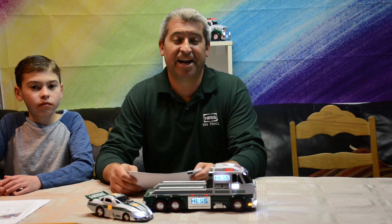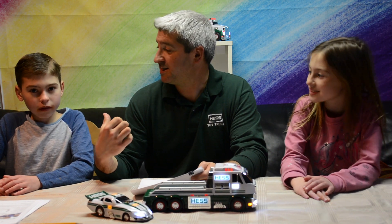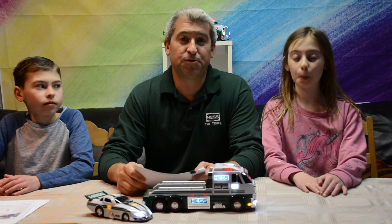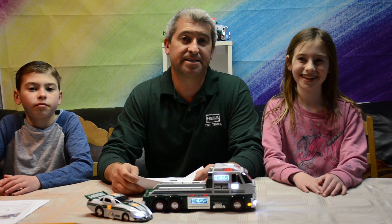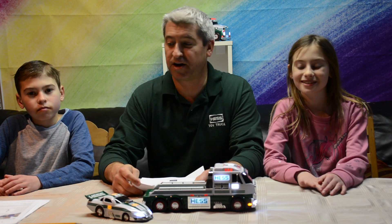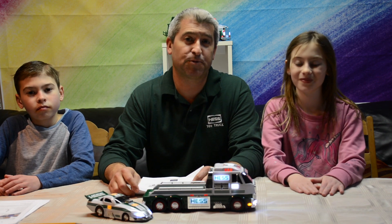Hi, I'm Justin and I'm part of the Hess Toy Truck Team. I'm joined here with my son Kaysen, my daughter, 4th grade and 5th grade. We're here to give back a little bit, as many people are doing, to help in this time of at-home distance learning. We're going to use the Hess Toy Truck as a learning tool to conduct what we're calling STEM Sprints.